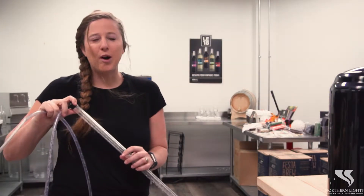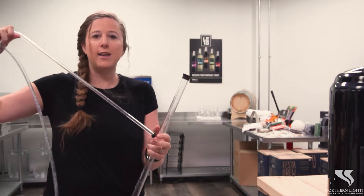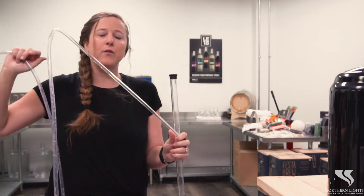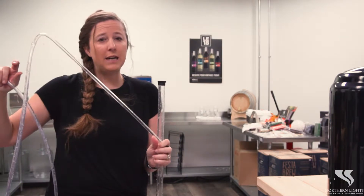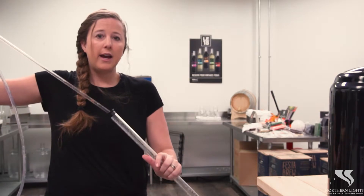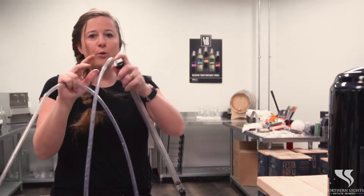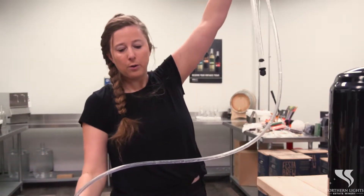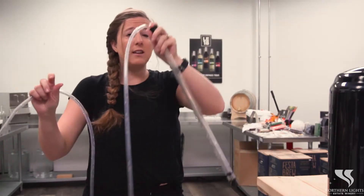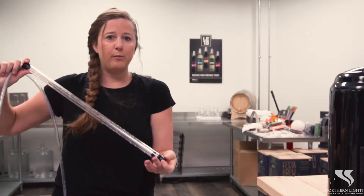Now that we're bottling, there are two things that you can use. You can use just your regular racking cane — just be really careful when you put it in that you don't have any sediment after your last rack — or you can use an auto siphon like I have here. It's really just a pump and it's going to pump your wine through the flow of the tube, which makes it a little bit easier to keep extra sediment out.